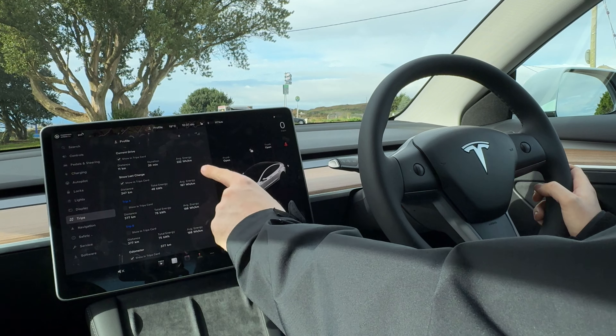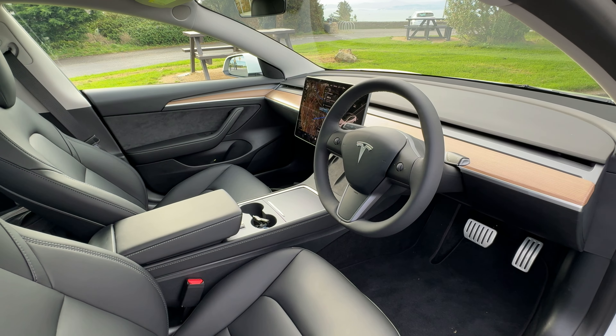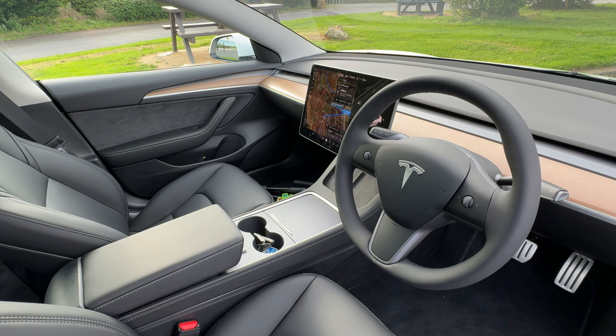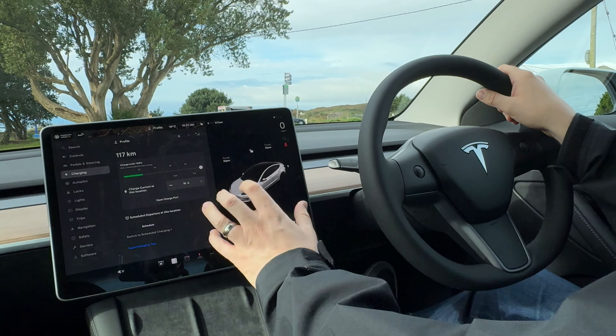I do love dog mode. You set it up when you get out of the car and leave your dog inside — apparently it doesn't stand up in court, but it does work. On a really hot summer's day, it goes against the grain thinking about leaving your dog in a car, but it's there and can be used.